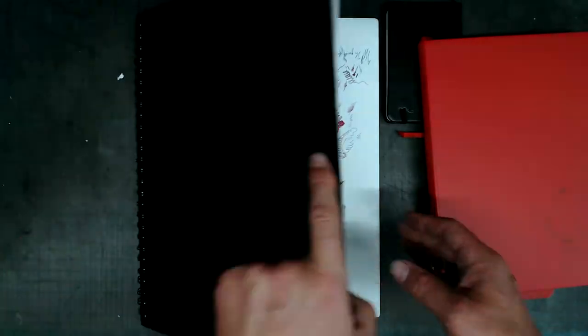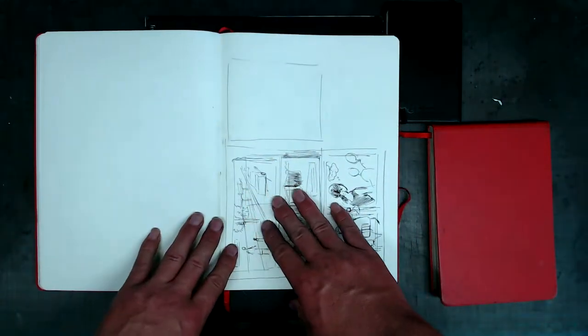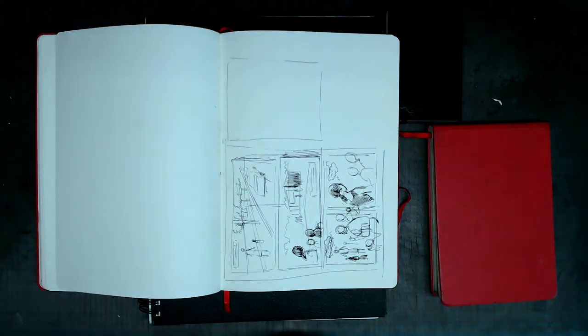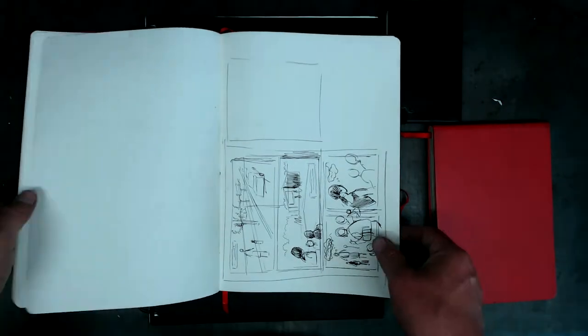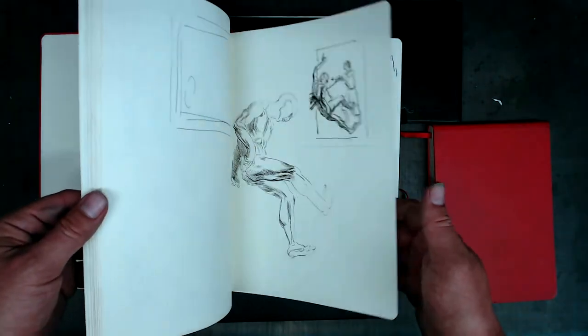I find that in the nicer book bound sketchbooks, there's a little bit more pressure to try to do a nicer drawing, and tearing pages out of a book bound sketchbook can be kind of painful. But that's up to you — sometimes you see artists just cutting pages out without a problem.